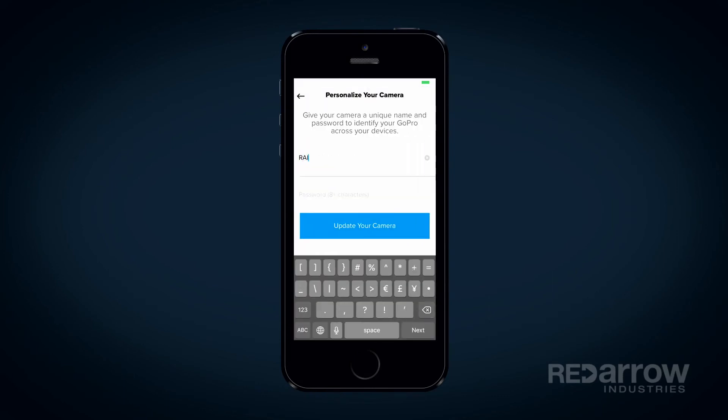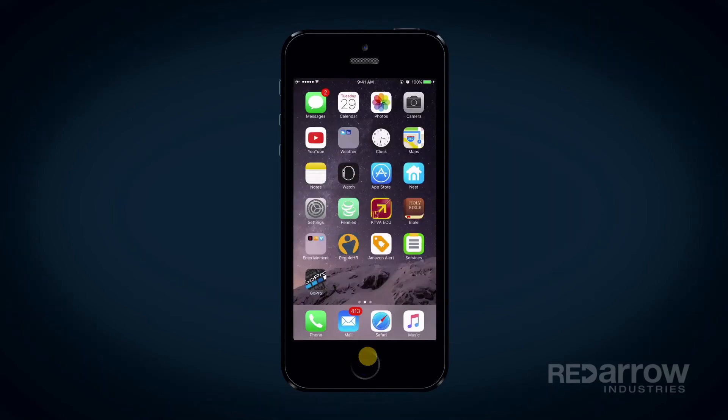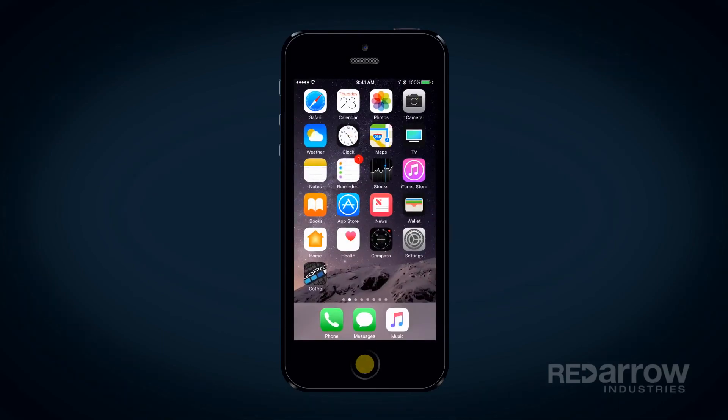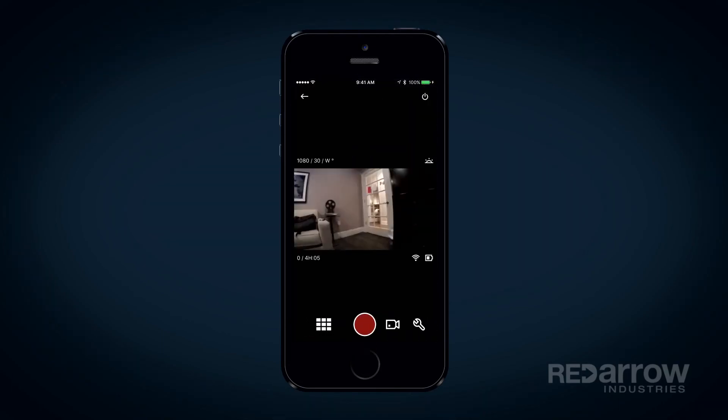The app will then prompt you to name the GoPro and create a password. After that, go over to your phone settings, select Wi-Fi, and select your GoPro. Once connected, go back into the GoPro app, and you'll see your GoPro is now paired with your phone.